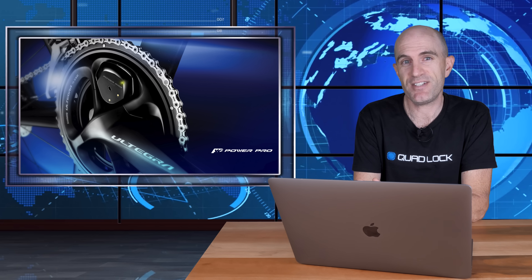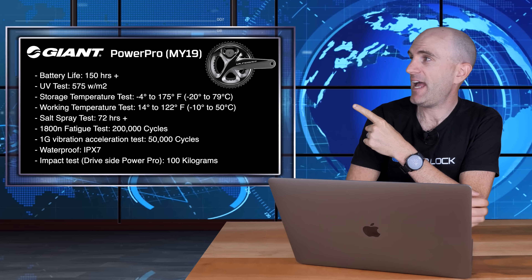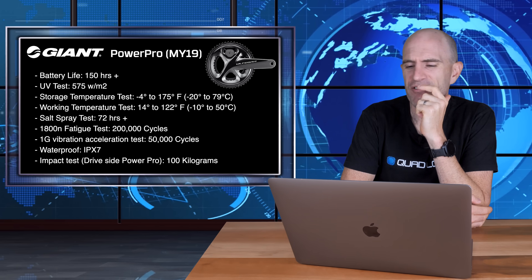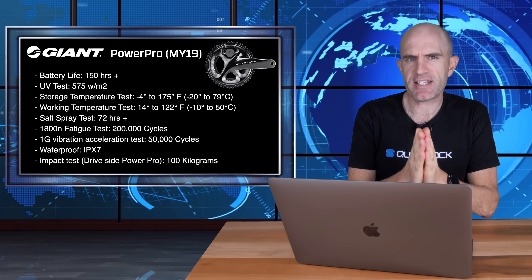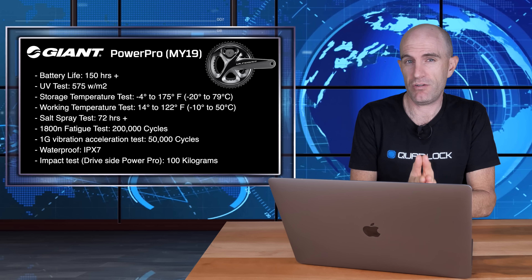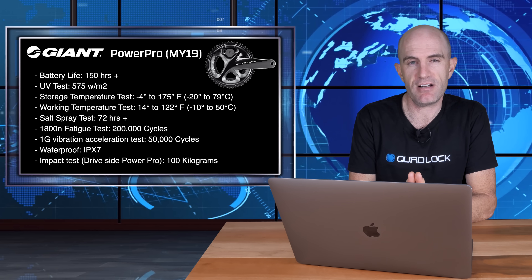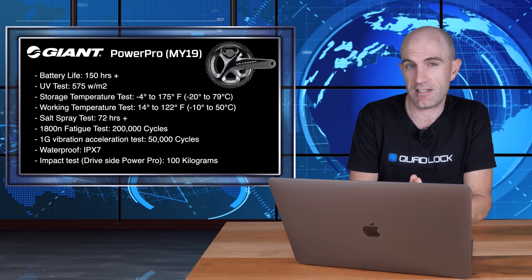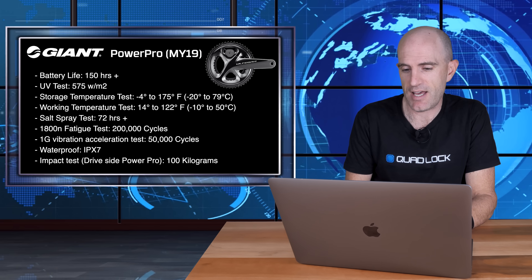So first let's cover the specs before we jump into the DC Rainmaker analyzer. Pulling up the tech specs on the Giant website, battery life is claimed at 150 hours. A lot of people are claiming a lot less, so buyer beware — you may not quite get 150 hours. I've had to charge mine a few times, and I haven't had it on the bike long enough to confirm, so TBA on that one.